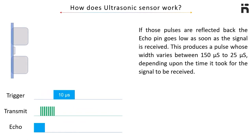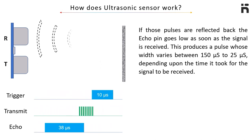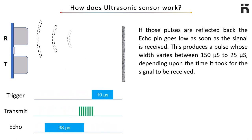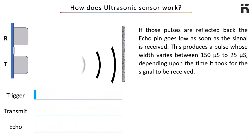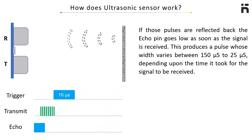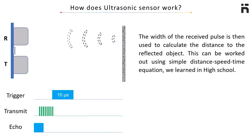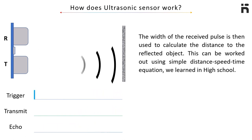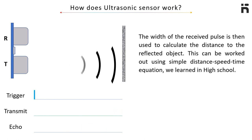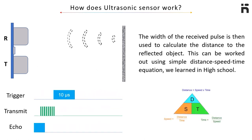If those pulses are reflected back, the echo pin goes low as soon as the signal is received. This produces a pulse whose width varies between 150 microseconds to 25 milliseconds depending upon the time it took for the signal to be received. The width of the received pulse is then used to calculate the distance to the reflected object, using the simple distance-speed-time equation.